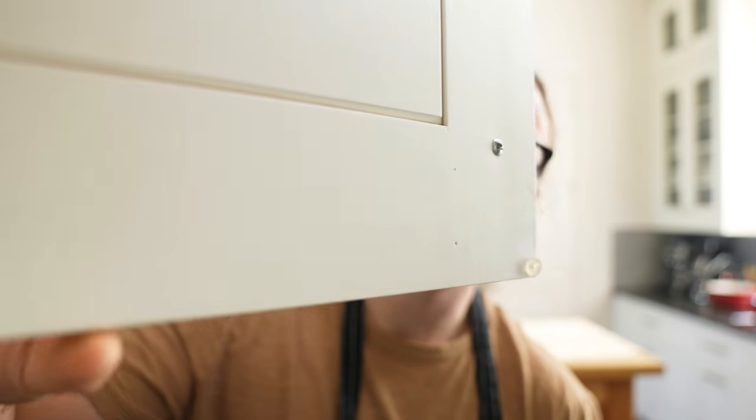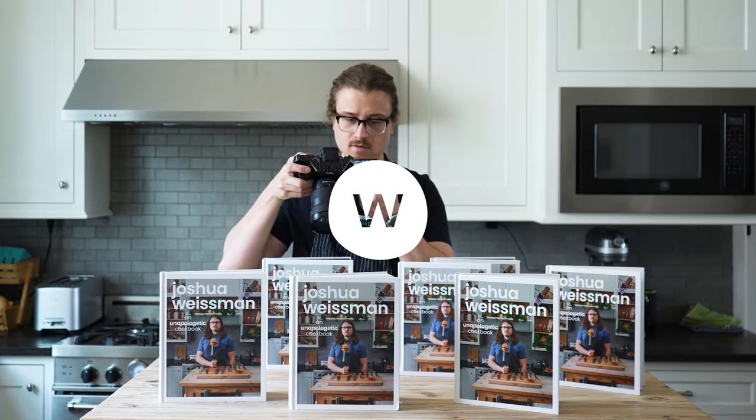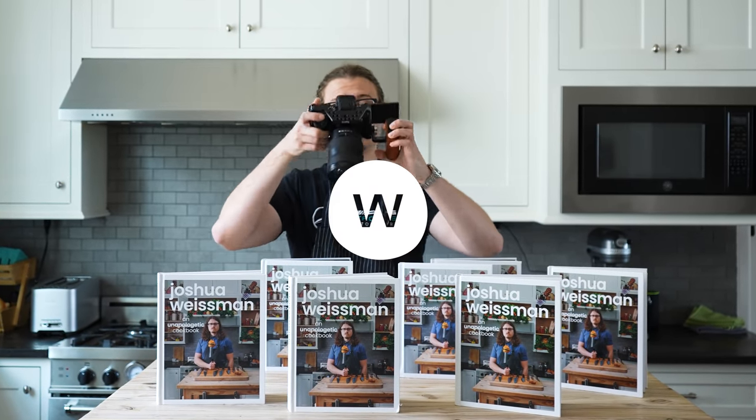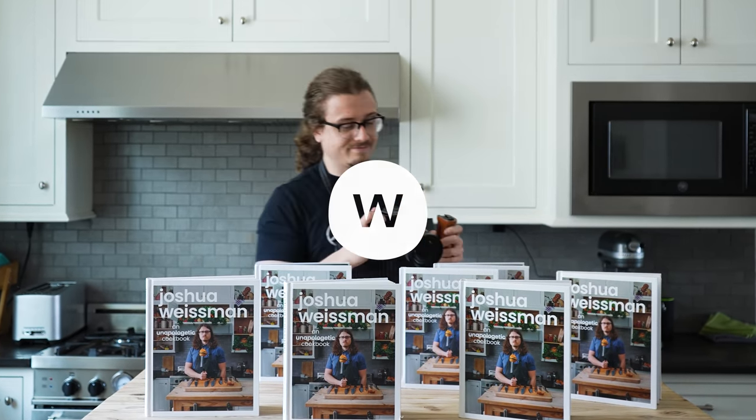With all that being said, if you enjoyed this video or you learned something, leave a like, subscribe, and I will see you next time. Take care.